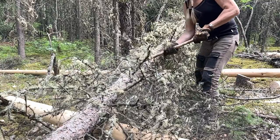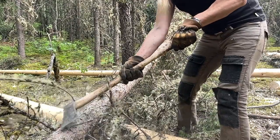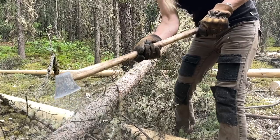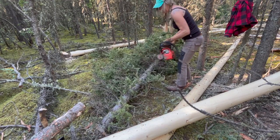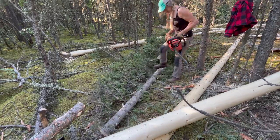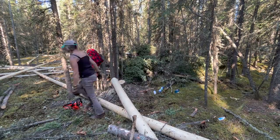Every single tree that came down needed to be limbed, and all those limbs needed to be picked up. The branches were placed in a pile and will be burned either during heavy rain or in the winter when there's lots of snow. The upper parts of the tree were trimmed for poles or for firewood, and then only the very top of the tree was left.